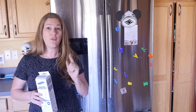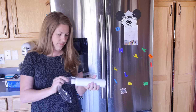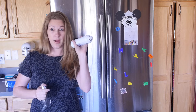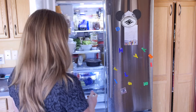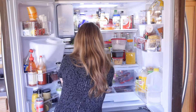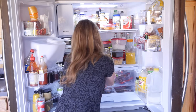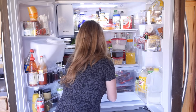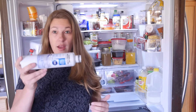First thing you do: open up the filter out of the plastic, pop off the cap. Then go ahead and take out your old filter — it is located between the two crisper drawers. Turn to the left to unlock and pull it out. That's it.